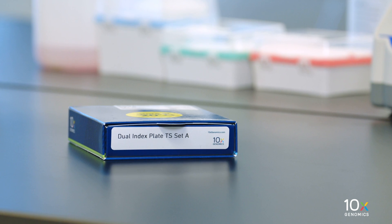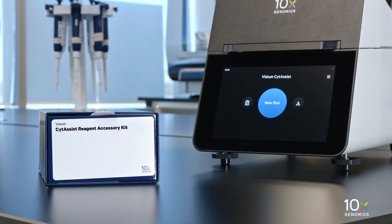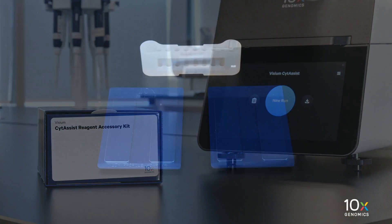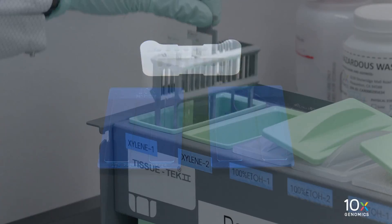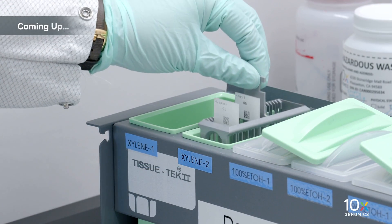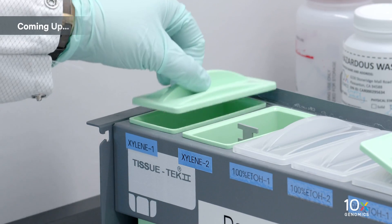The Dual Index Kit, TS Set A, is stored at minus 20 degrees Celsius. The Visium SideAssist Reagent Accessory Kit includes two low-profile thermocycler adapters and a 10x magnetic separator. The Visium SideAssist Spatial Gene Expression for FFPE kits are ready. Next, we will deparaffinize the tissue.